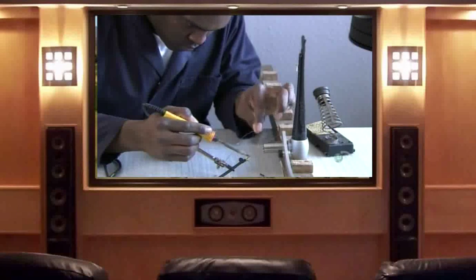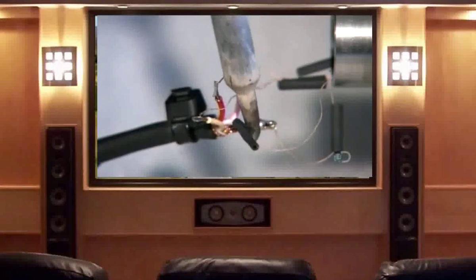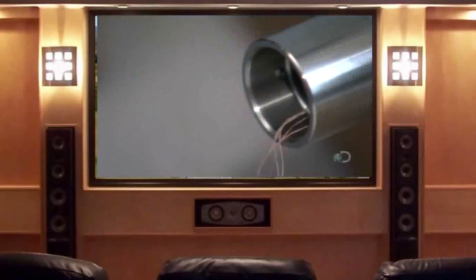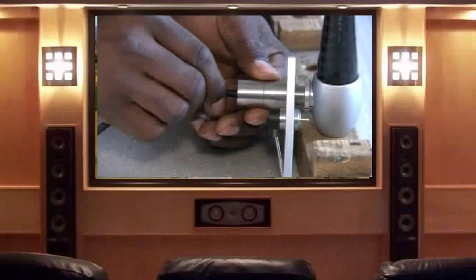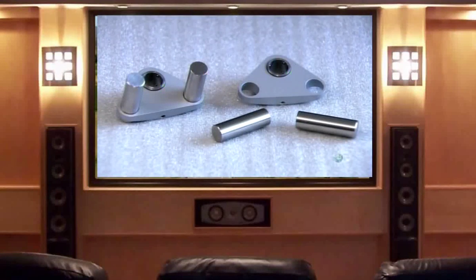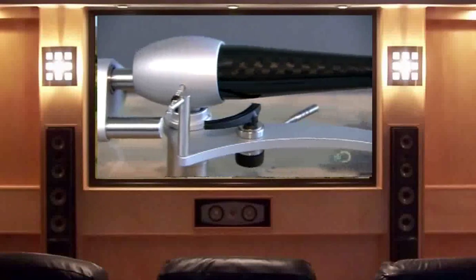With the turntable tonearm now upright, he solders the wires protruding from the joint to external wiring for the amplifier. Once all the connections have been made, he inserts the wires into the metal joint. Ensconced in this joint, the connections are well protected and can't be pulled apart. He equips the main counterweight component with two thick steel beams for balance, then slides the counterweight onto a third beam installed in the egg-shaped housing. This completes the turntable tonearm.